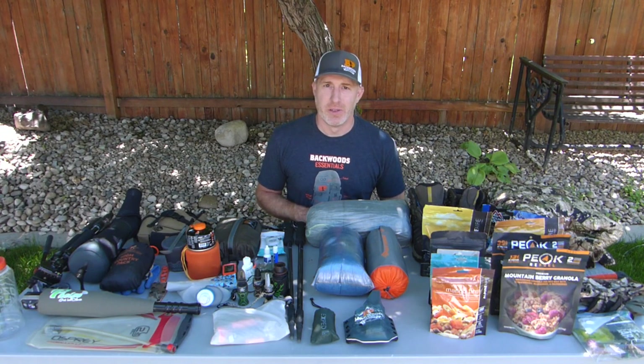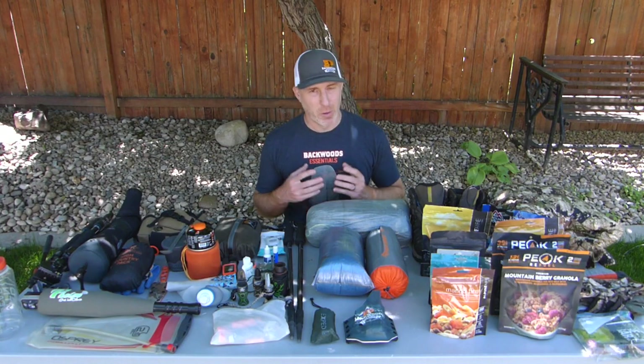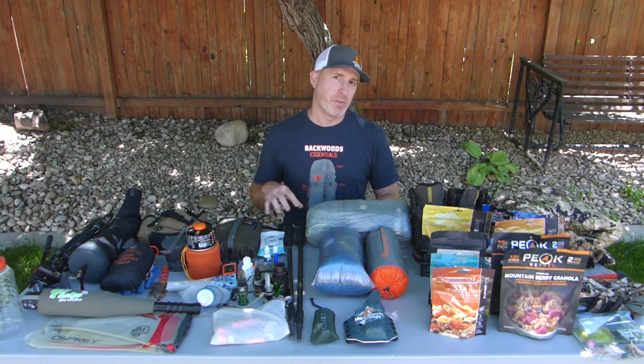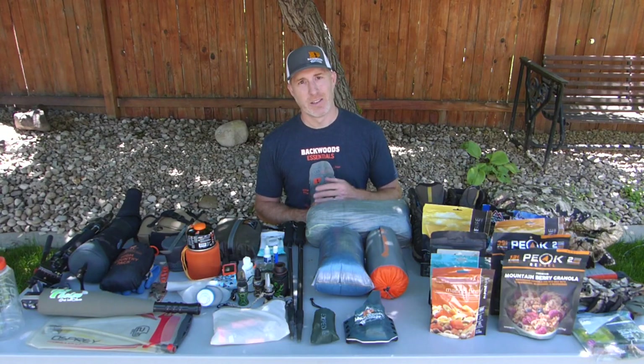Thanks for joining us. I'm Gabe with Backwoods Pursuit. Today we're going to do a 'what's in my pack' ultralight version for an early season archery elk hunt. Of course I've got my calls and whatnot, so if you're doing a mule deer hunt you can take those out. I'm going to go over each of the items I take on a three-or-so day backcountry hunting trip. I'll put links in the description to each item, and as always we appreciate it if you hit that subscribe button and check out backwoodspursuit.com and our Facebook and Instagram accounts. Let's get started.